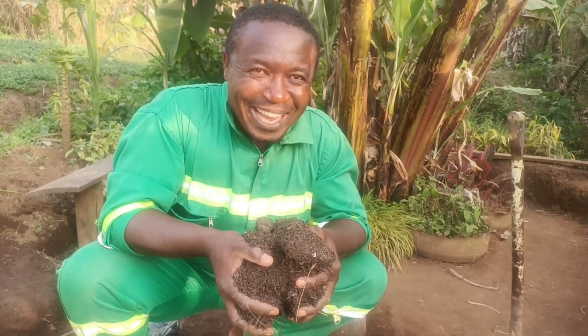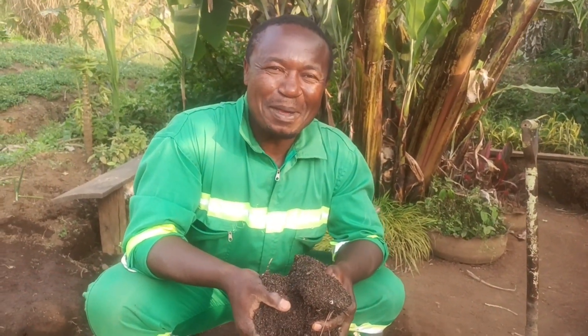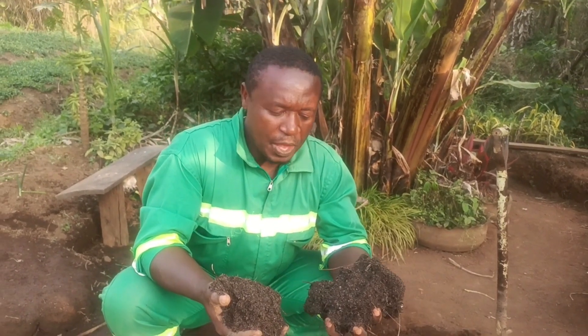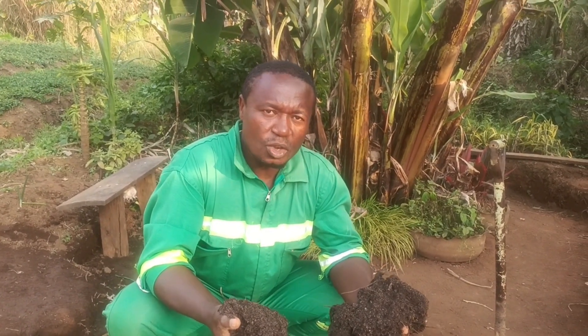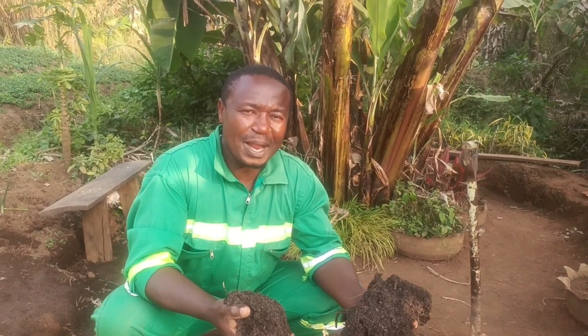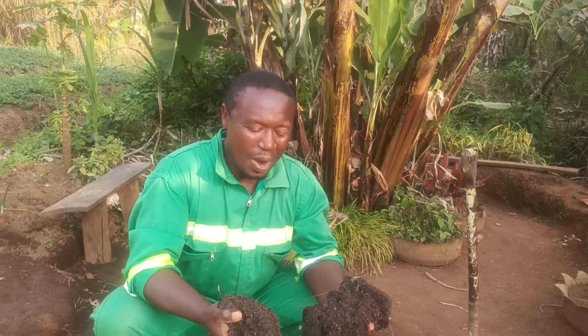Organic farming promotes good health — manure in the soil is the key. This is decomposed pig dung that I want to mix with this soil mixture with sand, and then put it into the polyethylene bags so I can transplant the Indian guavas.